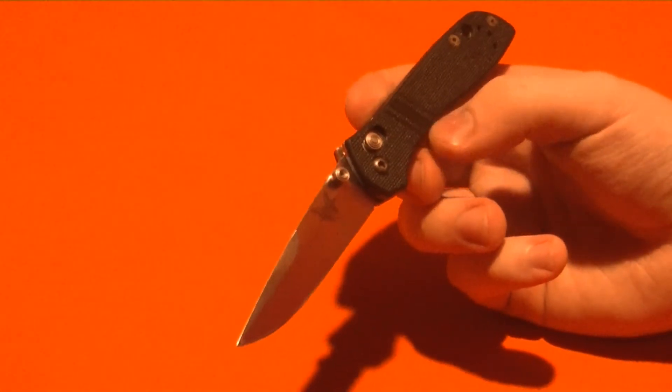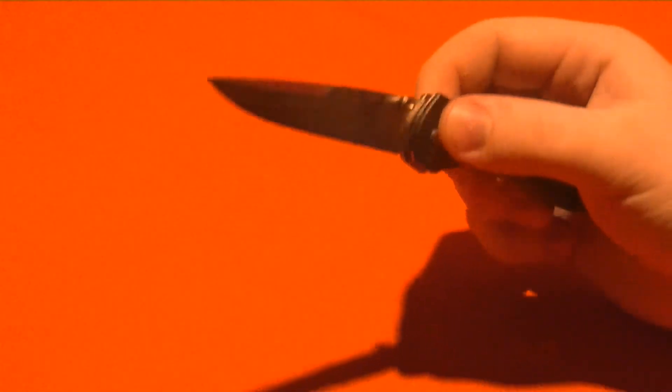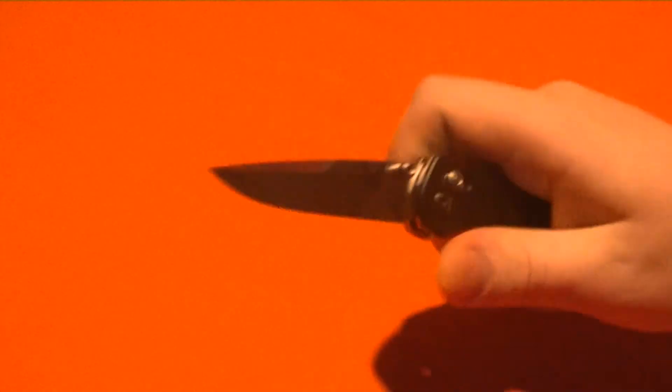I just think it costs too much — $100 to $150 is too expensive. But hey, if you really like the folder and you think that blade steel, the look, and being made in the U.S. is worth it to you, more power to you. It's a great, great knife — really awesome. I would never pay that much for it personally; maybe at $40 or $50, yeah, but $135 is a little high for me. But that is the Benchmade 705 McHenry & Williams.